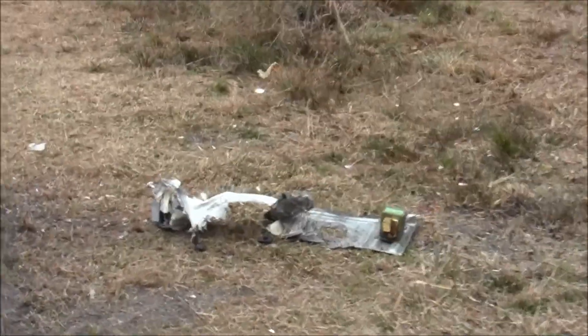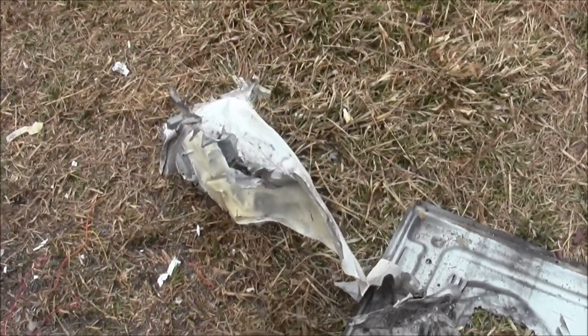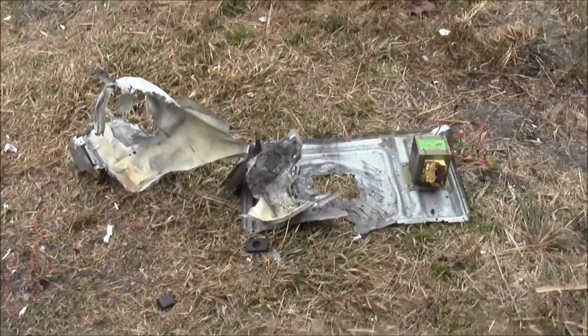Jeff, I told you this was a bad idea. Dude, I told you to fix it. That right there. Well, ladies and gentlemen, welcome to RadioSmack. This is how we fix it. This is how we do it.